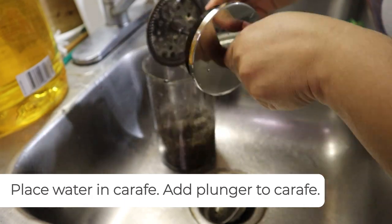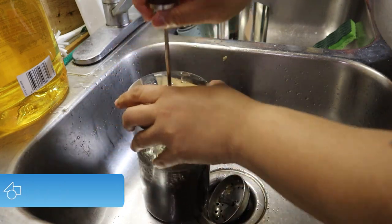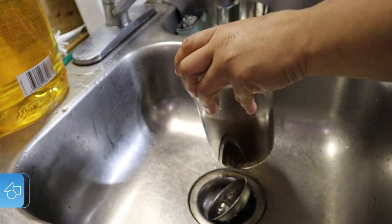The next step is to place some water in the carafe and add the plunger. Plunge it about two to three times so that you can get all of that water moving about.